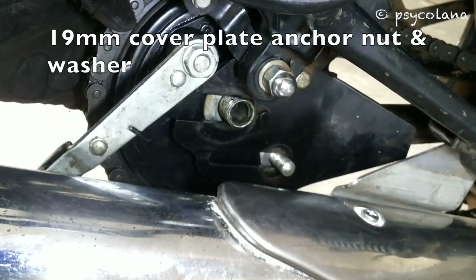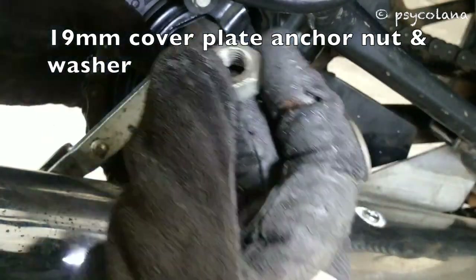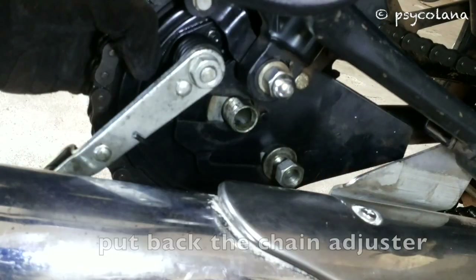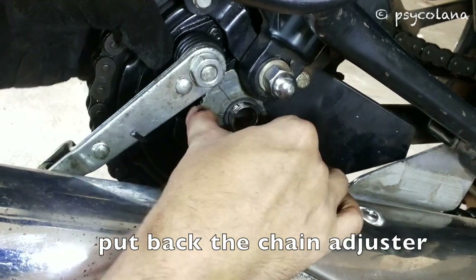Put back the washer and the 19mm cover plate anchor nut to the chainstay. Put back the right hand chain adjuster followed by the 30mm sprocket nut.